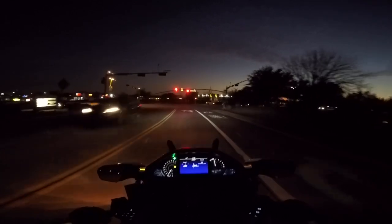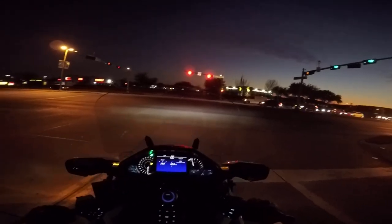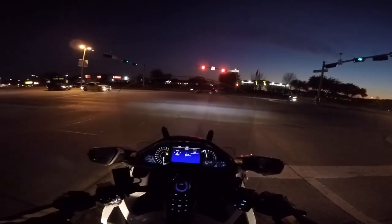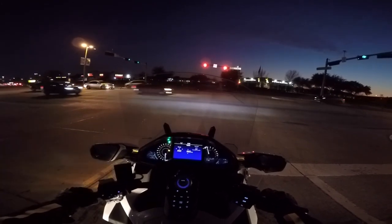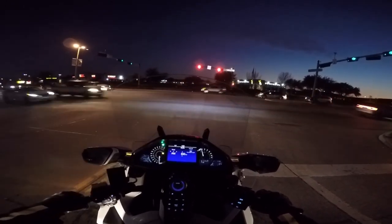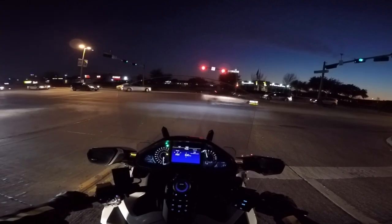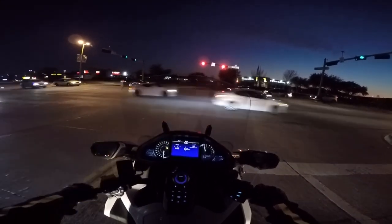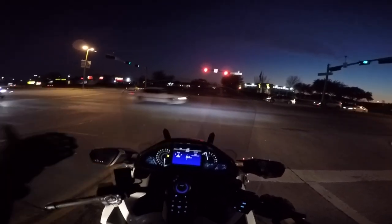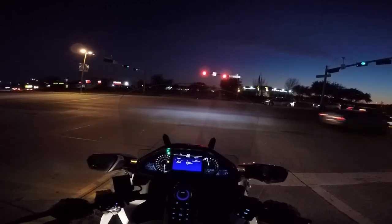I have a video up on my YouTube channel right now that shows the full installation of this Pathfinder LED multifunction fog light. Coming up in two or three weeks, I'm going to try to do a comparison of the three different fog lights I've had the opportunity to use — the Honda, the Rivco, and these new Pathfinder LEDs. I've ridden with each for two or three weeks, and I just got these in. I want to give SoCal MotoGear a fair chance to use these long enough to get a feel for them and compare them to the others.